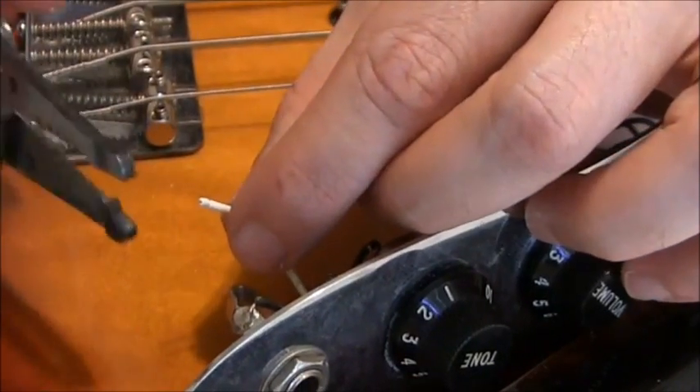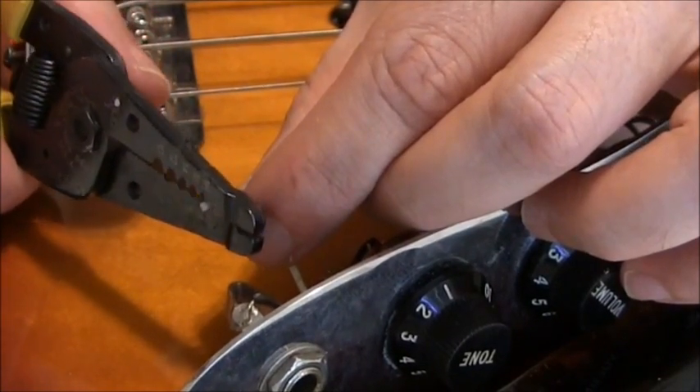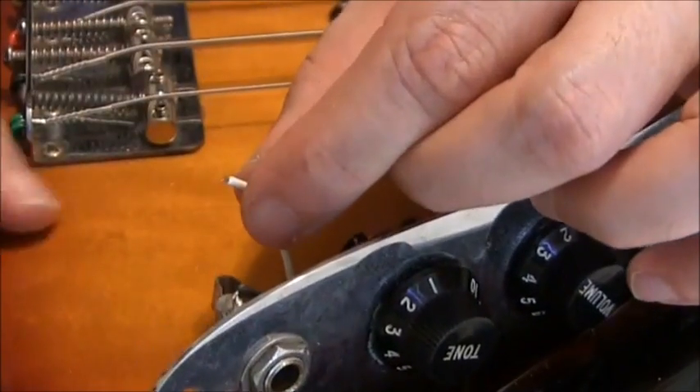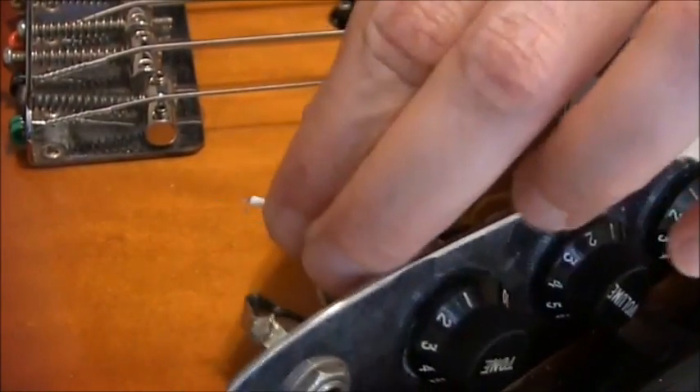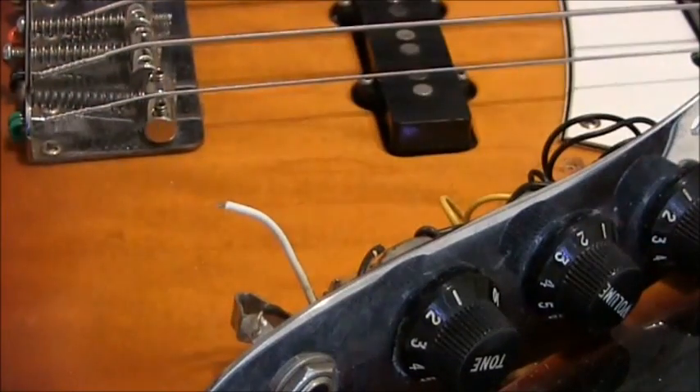First thing I'm gonna do is expose a little of the wire — just strip off some of this insulation right here, just like that. Now we have this little bit of wire exposed and we're gonna heat up the soldering gun and solder it back on.